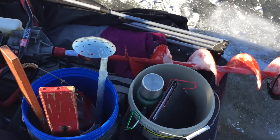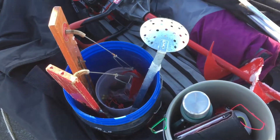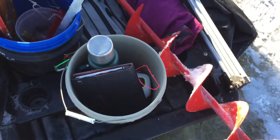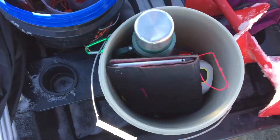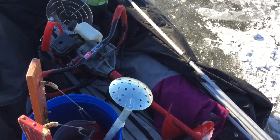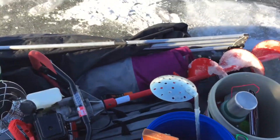Like always, the secret to life starts with the five-gallon bucket. We've got a couple of them in here: one with tip-ups, a scoop, and some miscellaneous stuff; the other one with the electronics and lantern. I put the bait bucket in here — things like that.